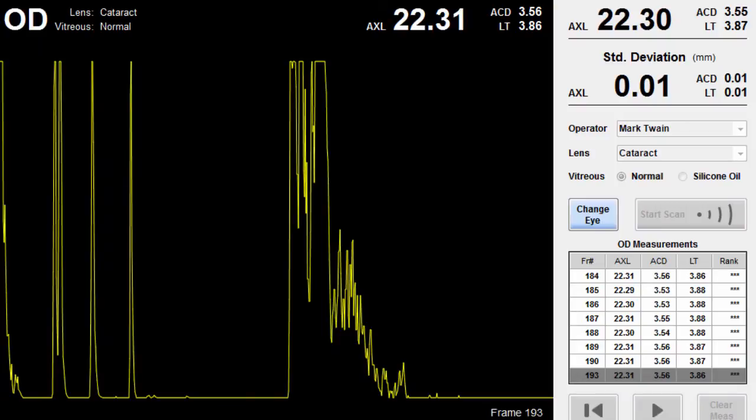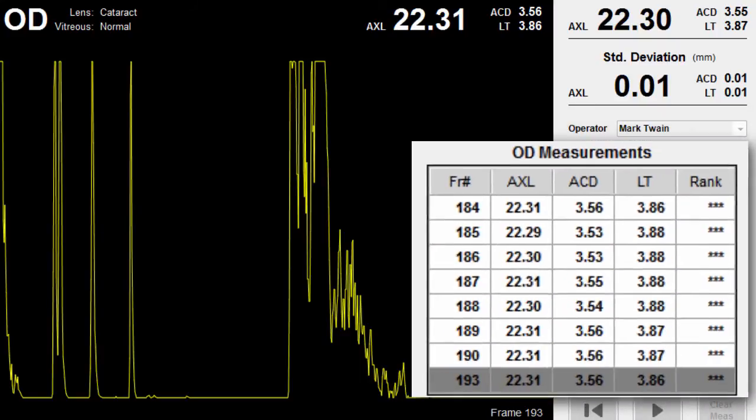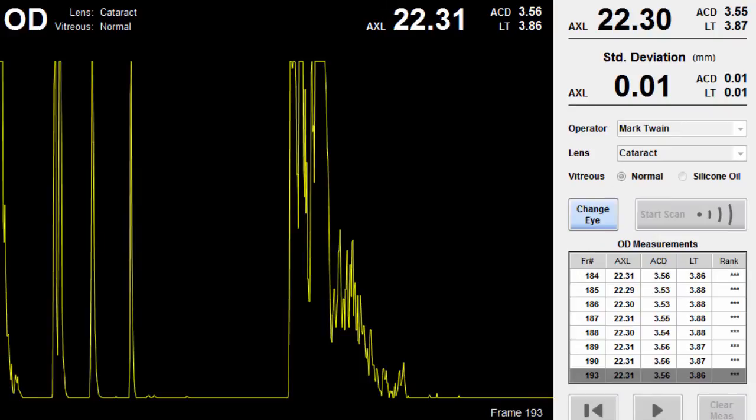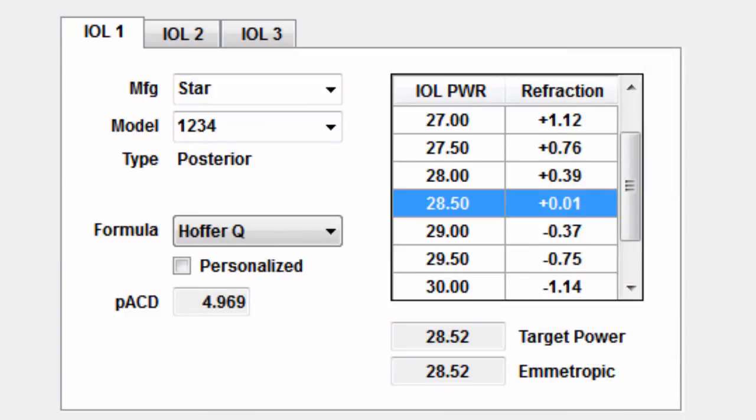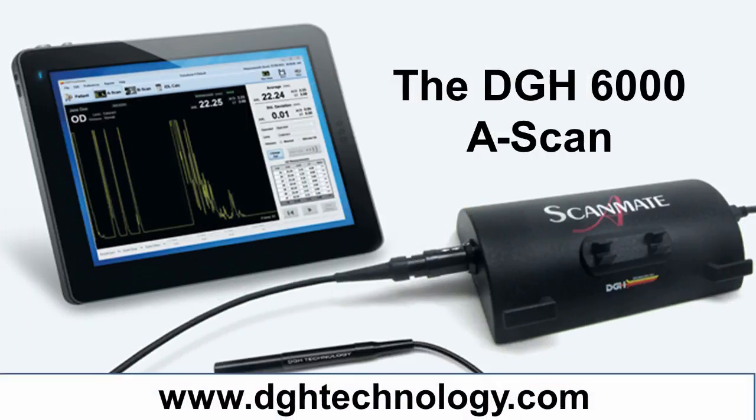Come back to the ScanMate software, and you'll see the waveforms for every ultrasonic pulse on the left, and on the right, your eight final measurements. We'll show you how to navigate this screen and calculate the power for your patient's new lens in our next video. Thanks for watching. To learn more, just visit www.dghtechnology.com.